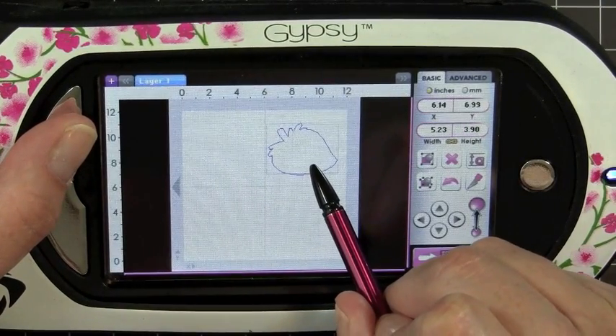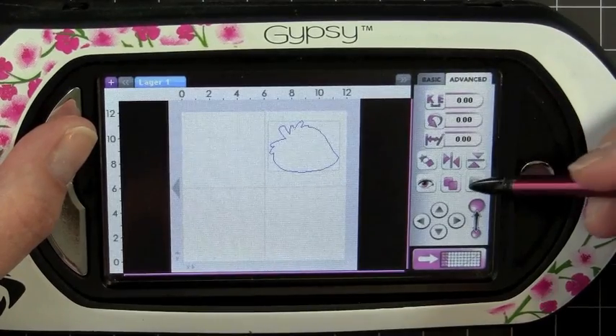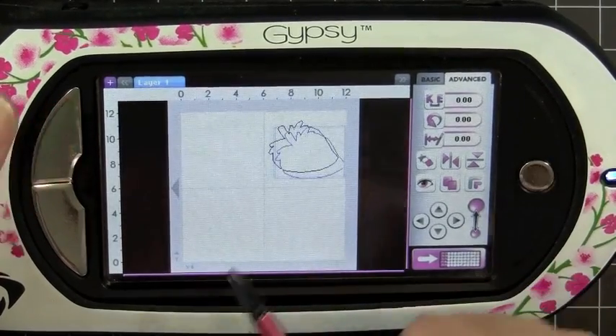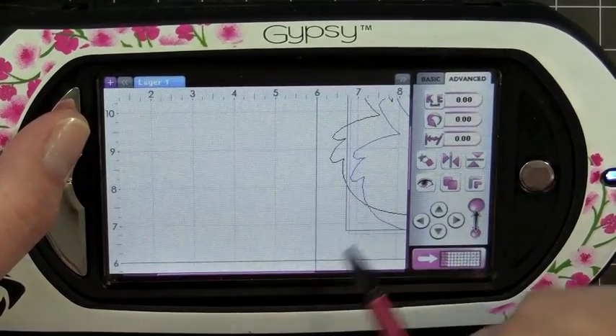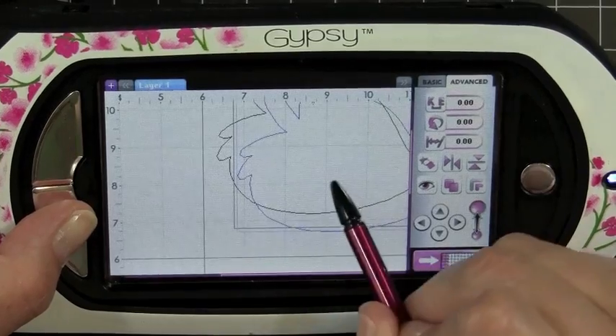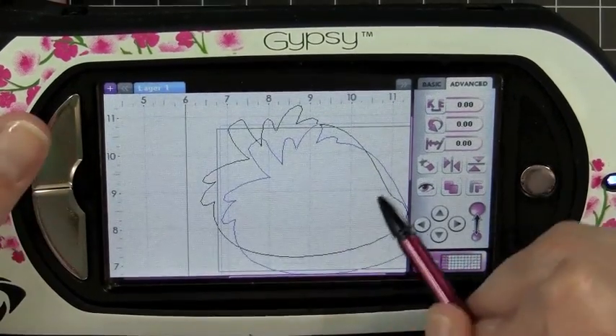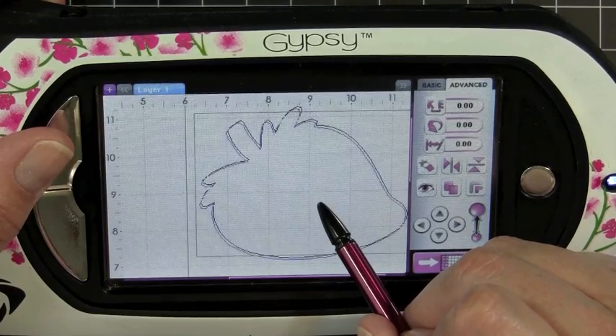What I'm going to do now is go ahead and just move this right up to this corner, go over to my Advanced tab and hit my Copy key, and I'm going to zoom in by tapping the silver button here and tapping the screen, and then holding down the silver button on the bottom I'm just going to scroll over. And then I'll select my strawberry just so I can get it to overlap.